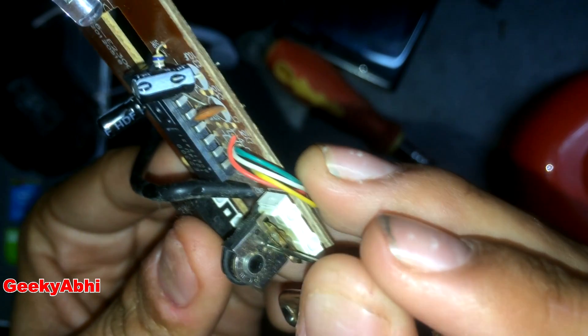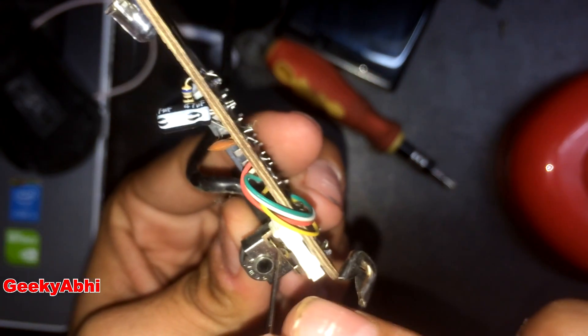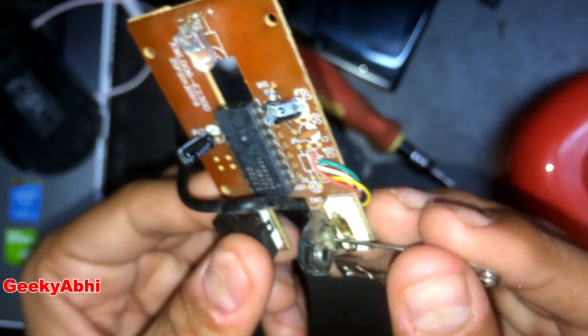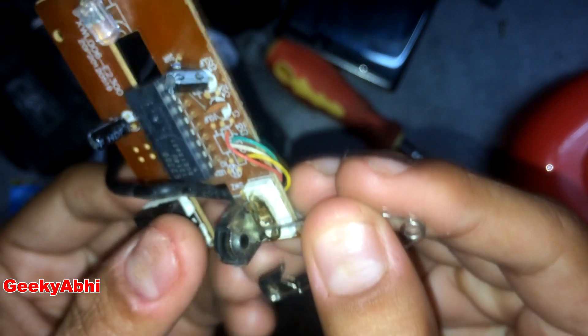Now we need to rub the surface of this metal. When this metal tape touches that metal, the computer responds to the mouse click. So we need to rub this with a needle — a metal needle. Let's rub the surface of this metal clip, and rub the surface of this softly.